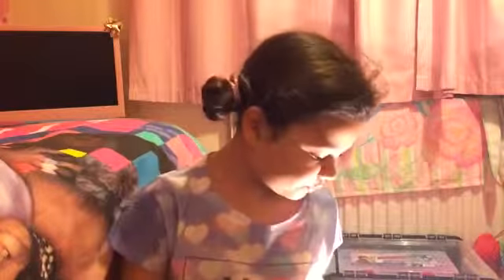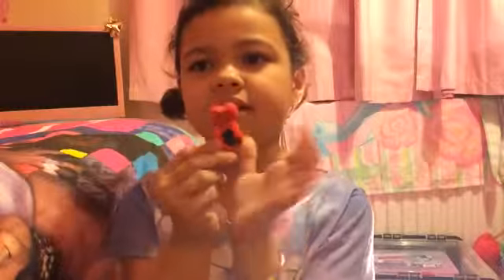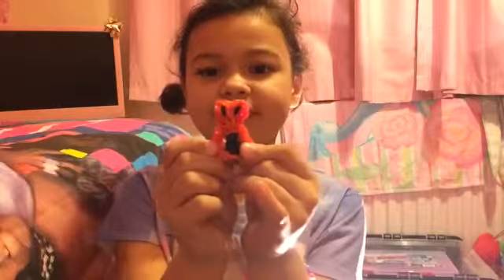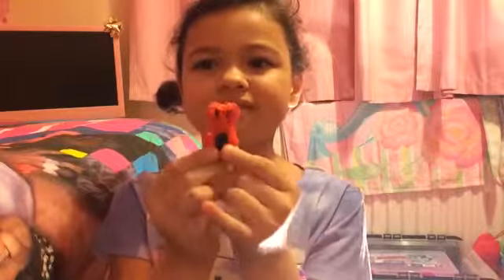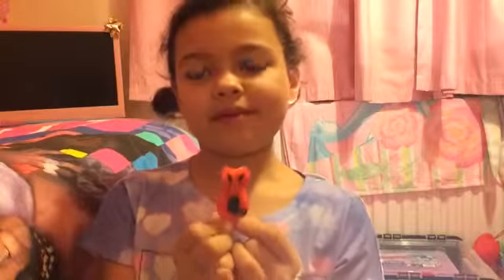I'm just going to pick random ones. My first one that I picked is the owl — they're all my favourite ones, so there's not really an order. Here's my first one, it's my owl. I've given loads of these away to other people who wanted them.